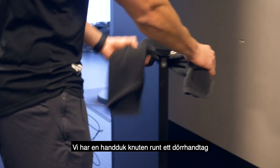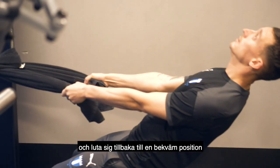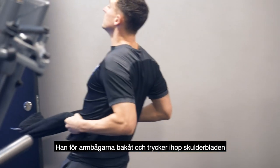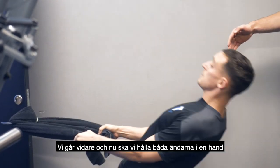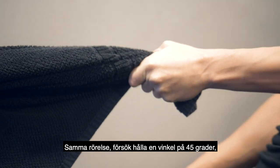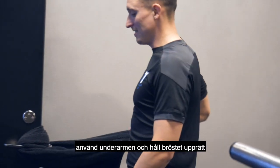We've got a towel wrapped around a door handle. He grabs both ends of the towel, leans back to whatever angle feels comfortable, and drives his elbows in squeezing his shoulder blades together. Progressing from this, hold both ends in one hand at about a 45 degree angle and then drive that elbow back keeping the chest nice and tall.